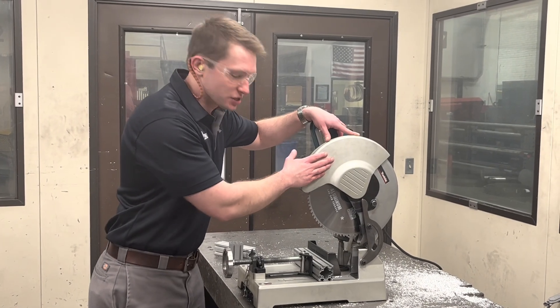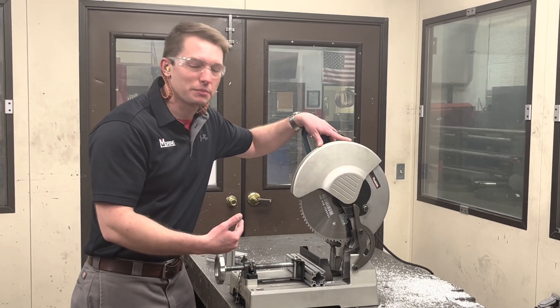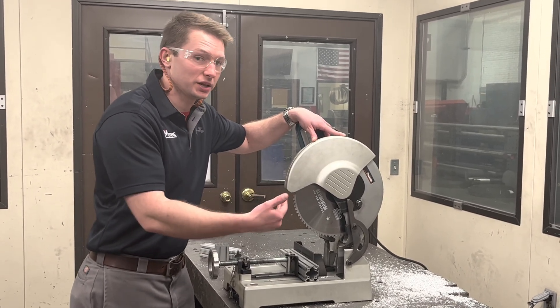Here's the lower RPM saw with the lower tooth count blade. Again, this is that optimized combination, like we just saw with the high RPM high tooth count blade.